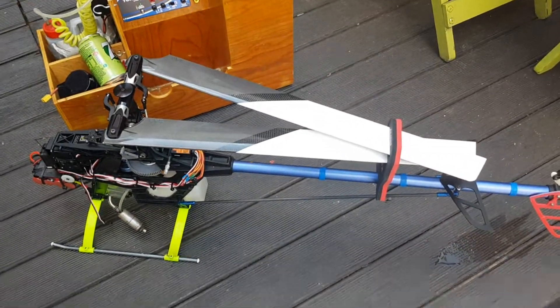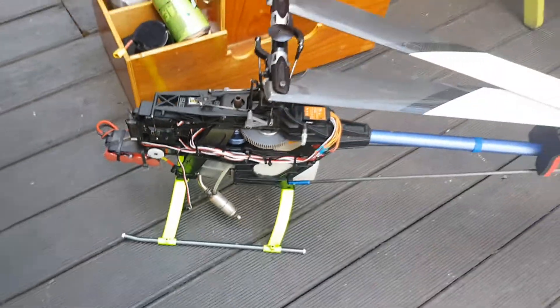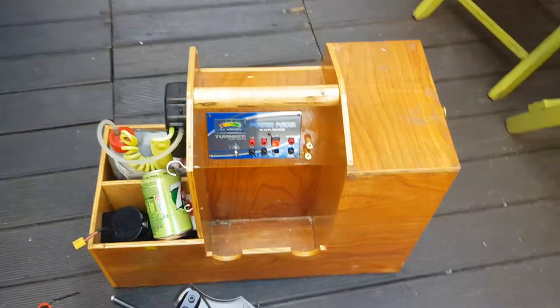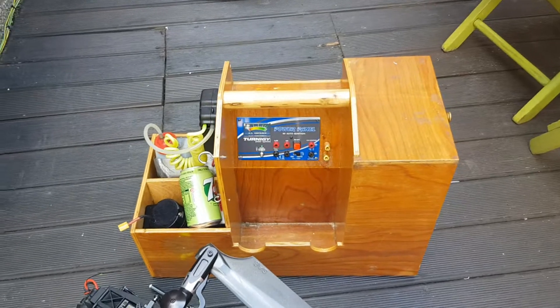Hi guys, today is the day. We're gonna try the four-stroke Raptor. It's in there — the four-stroke engine. Flight box ready to go, with a 7-up to celebrate.